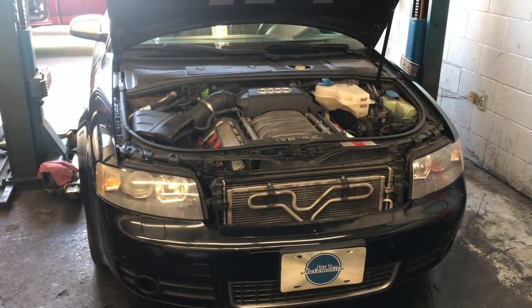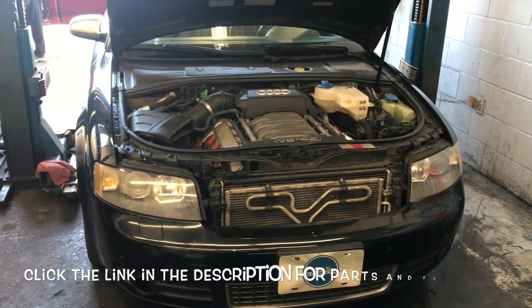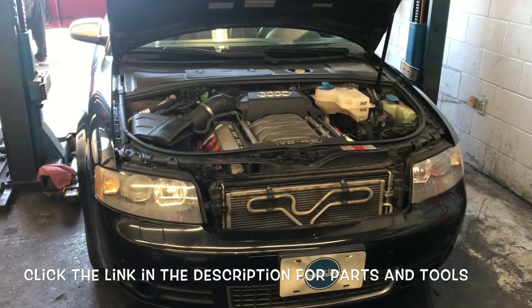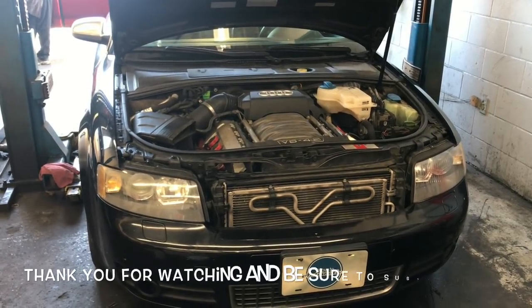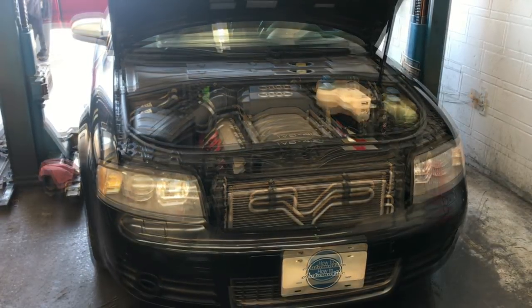I'll link all the parts and tools I use in this video in the description so you can find them easily. I'm Brian Nessa from How2 Automotive — thank you for watching. Subscribe, and head over to HowToAutomotive.com for more valuable videos like this.